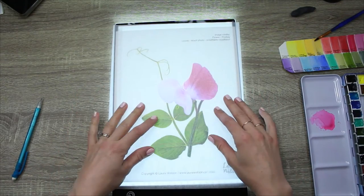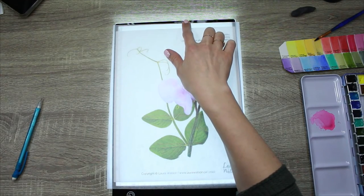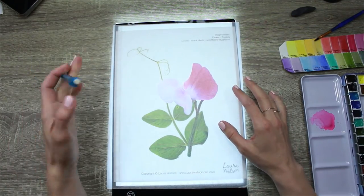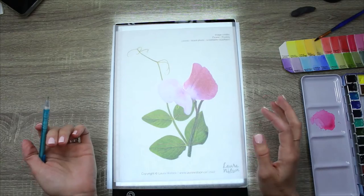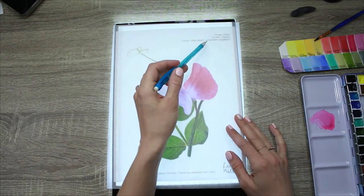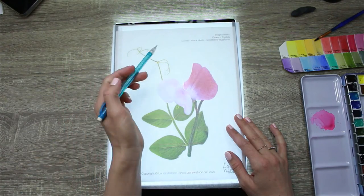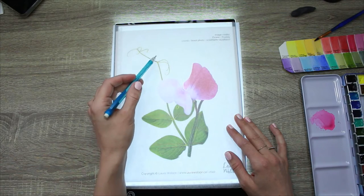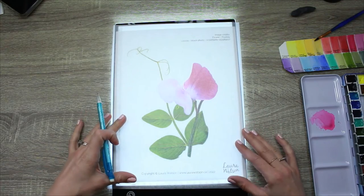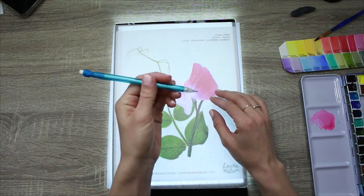Then I'm going to turn on the lightbox. You can put a little piece of tape if you'd like to keep things from moving. I'm just going to hold mine down. This is a sweet pea layout I've created for a project in the Watercolor Garden. There are two images that I got from Pixabay and iStock photos, and I Photoshopped out the sweet pea flower from one photo and the leaves from another photo and then combined them together in Photoshop to create my own composition.